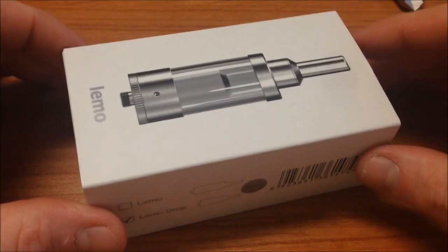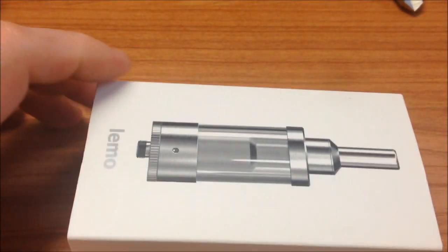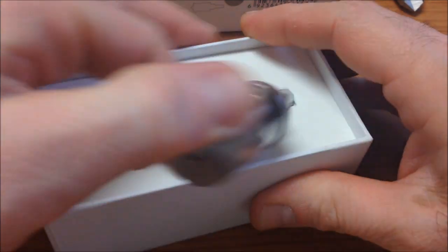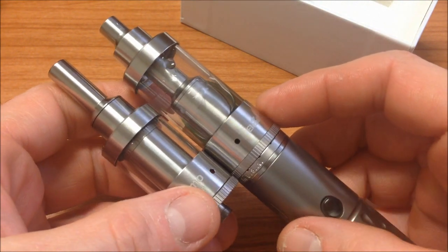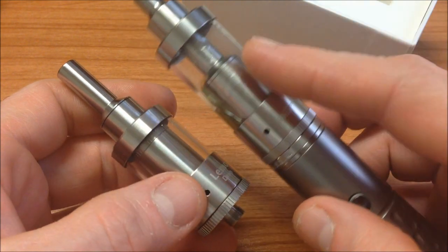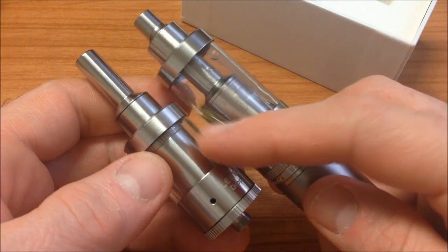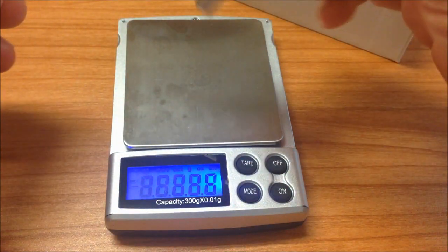Aquí tenemos el Lemo Drop, muy similar en caja. Tengo la caja del otro lemo y es del mismo tamaño — nada más que aquí dice 'Lemo Drop' y en la otra no viene nada. A primera vista vemos que es casi lo mismo pero más pequeño. El lemo normal es de 5 mililitros y este nuevo es de 3 mililitros. El manual incluido es el mismo porque es el mismo deck, mismo diámetro — solo cambia la campana, la chimenea y el depósito del tanque. Antes de desarmarlo quiero pesarlo.